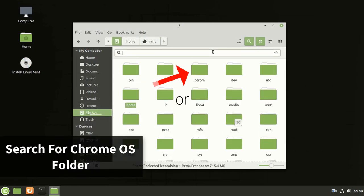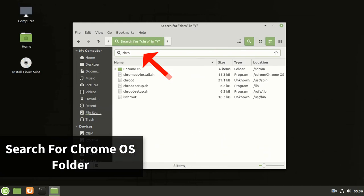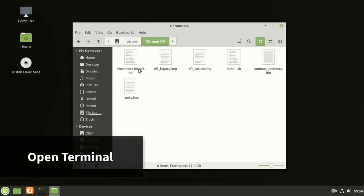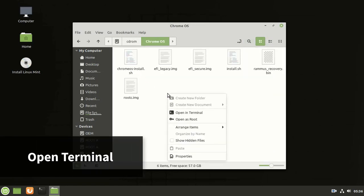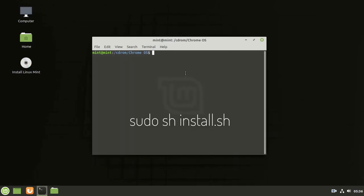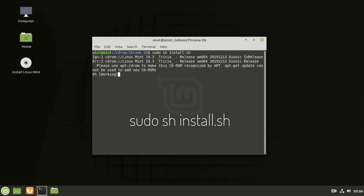Search for the Chrome OS folder. Right-click and open the terminal. Before any command, connect to the internet. Type: sudo sh install.sh and press Enter.